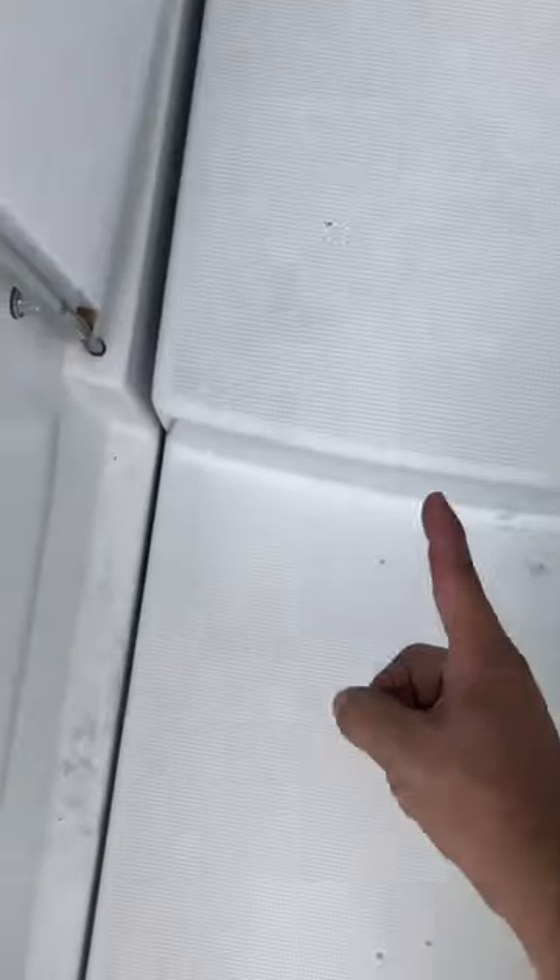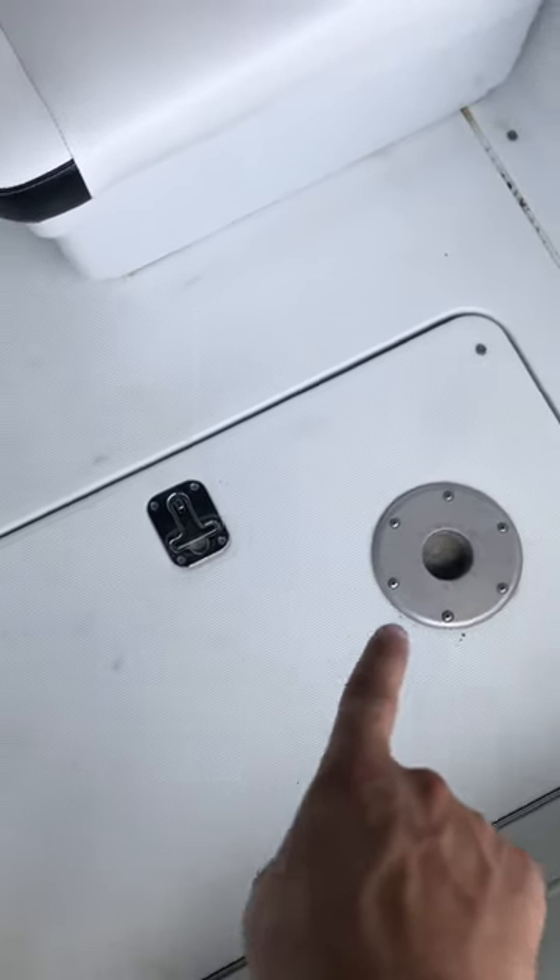And it steps up again, and then we step down. Shot that and made our way from the port side to the starboard side. Shot this little door here — that latch, table mount.